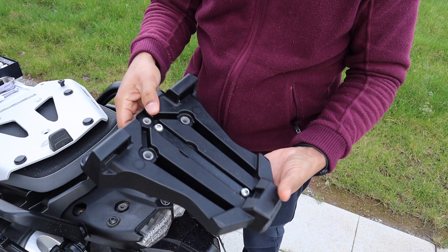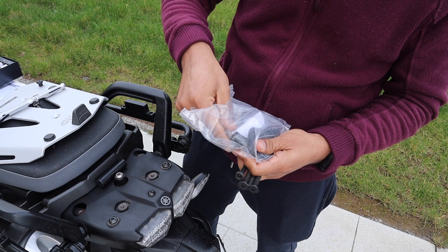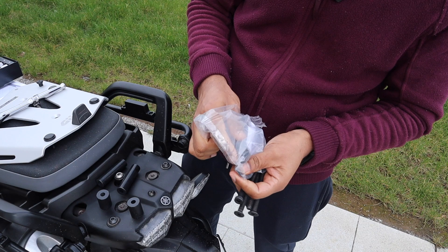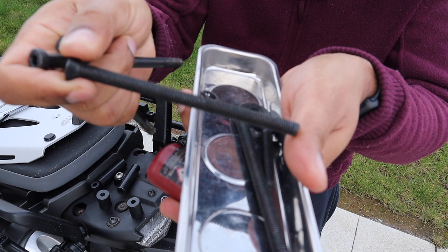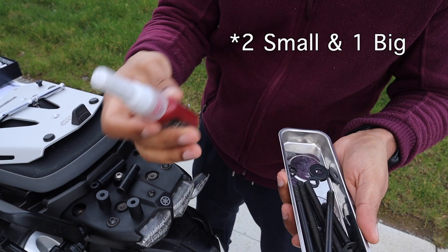So now this plate has come off and I will show you exactly what comes in the package. There is this long kind of spacer and then there are two of the small ones, and then there is one more small one. So we have these two long bolts with thread only in the bottom, and we have two of these long bolts with thread all the way. This smaller bolt and three of these washers.